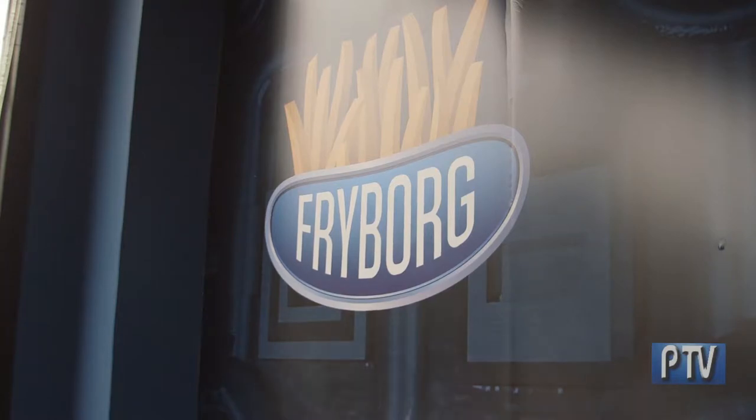I want to support local businesses and small businesses just like myself. I certainly know what it's like to be one, so I try and do that as best I can, right here in Milford at Fryborg.